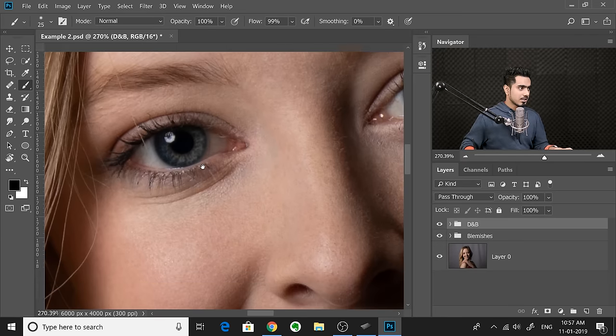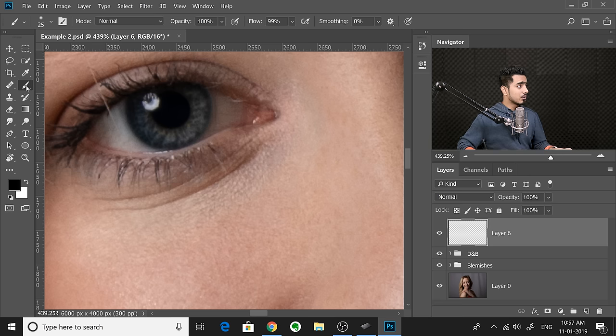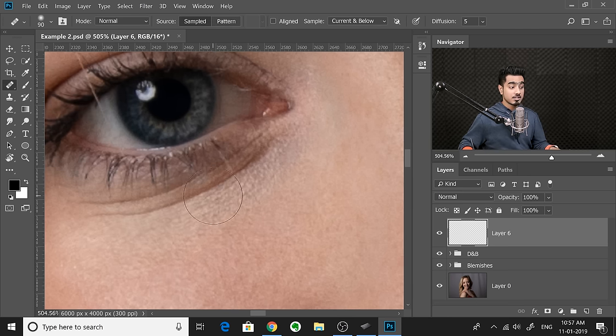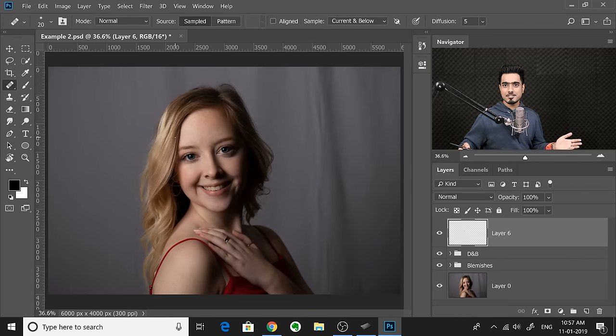Let me show a real retouching example. Let's say you want to remove a line — I'm using the regular Healing Brush tool. Decrease the brush size with W and E, take a sample, and paint over it. That's all good. Once done, simply press that fit-canvas key and it just fits. Now you can see whether it looks good when zoomed out.